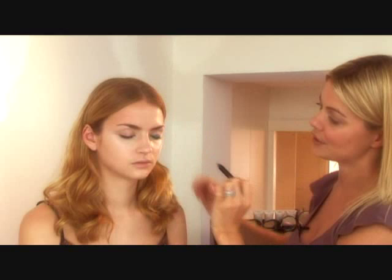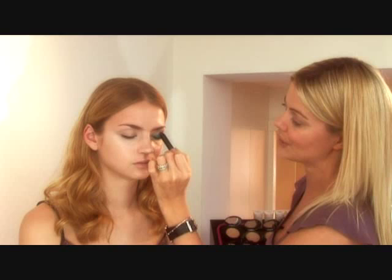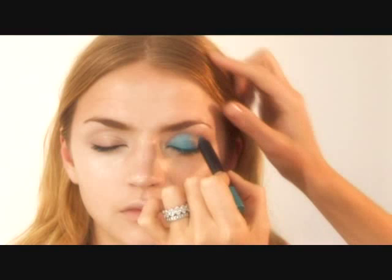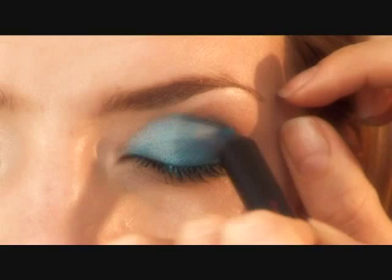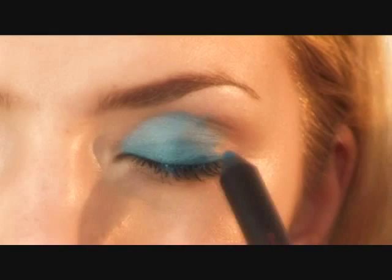And then you blend the colour. What I do is I then colour in the whole of the eye area, working over the whole area where the eyeball is. And then when you reach what we call the socket line — which is where the brow bone starts, so underneath the brow bone is the socket line — I stop.